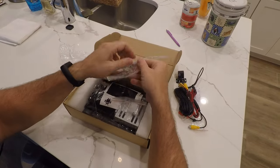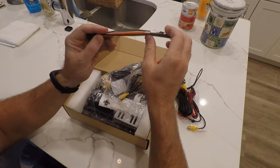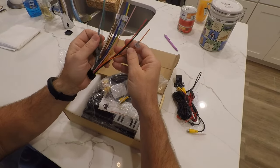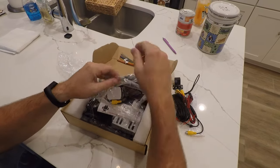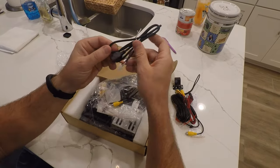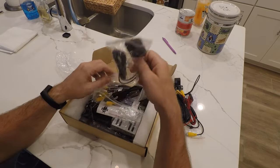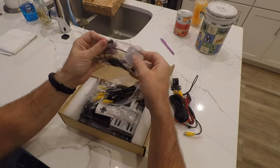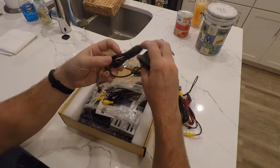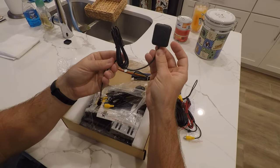Moving on, this is your traditional harness for all the connections, and it's nicely labeled. Looks like we've got some splicing we might have to do — that's to give power to the unit. There's also a little USB hookup, which is a nice touch. And this here is a GPS antenna, so we're going to mount this somewhere so it has a nice clear signal when we're using GPS.